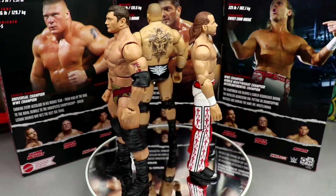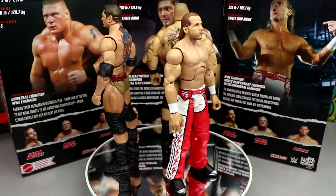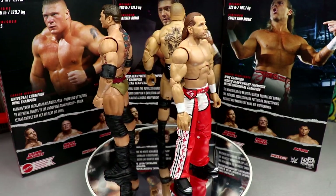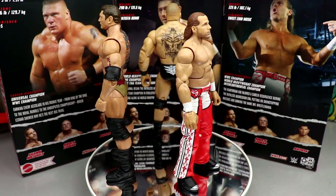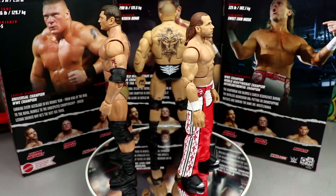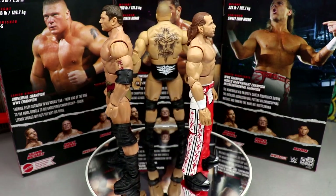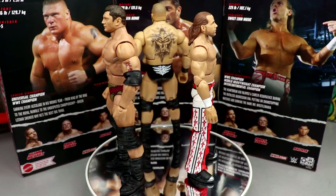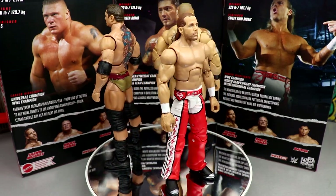That wraps up the WWE Elite Ruthless Aggression Series Number One Walmart Exclusive wave review. I'm not sure if you can get these anywhere other than Walmart, but they are hitting stores — go check your Walmart. My Walmarts are usually sucked dry finding anything like this, but you never know. I love this wave, I'm going to buy every single figure. They could repaint them for the next wave and I'd still be on board. Thanks for watching — subscribe to the channel, follow me on Instagram, Twitter, and TikTok at Mighty of Toys. See you next time!